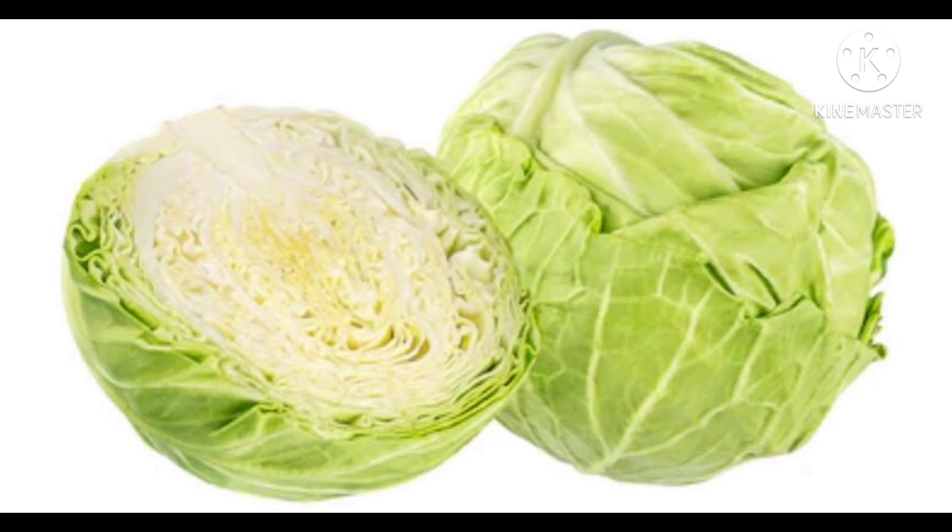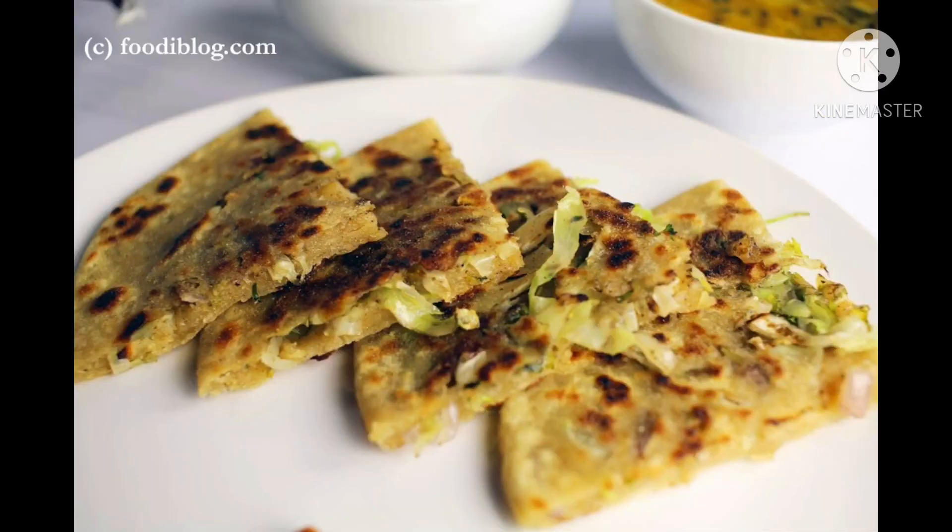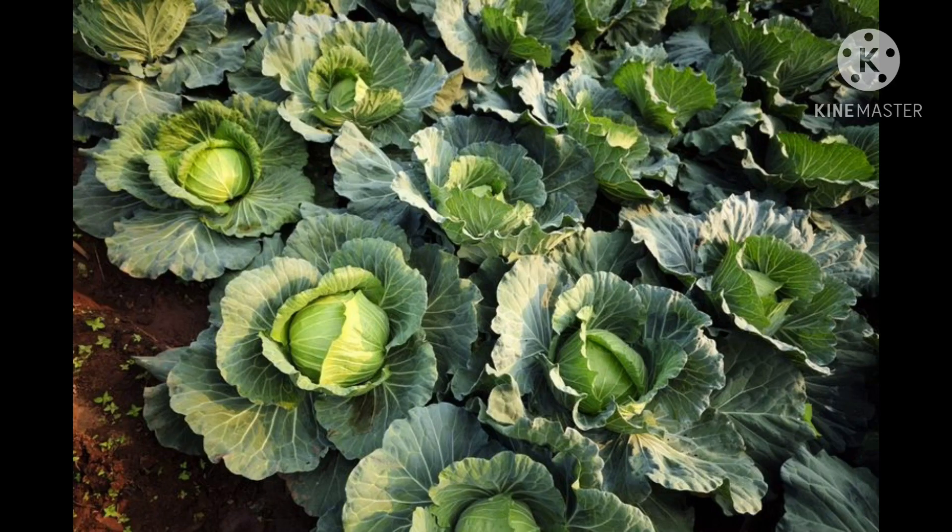Cabbage can be used in making vegetable sabjis, salads and parathas. It is bland to taste. It can be eaten raw. It grows above the ground. It has no seeds. It is available in most seasons. We can preserve cabbages by making pickles.